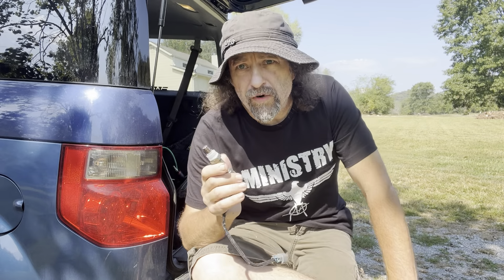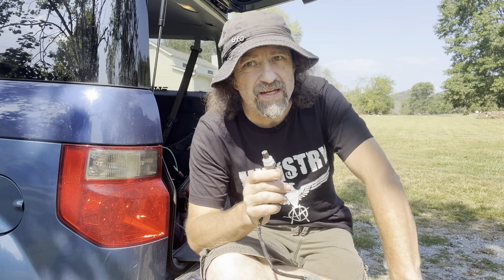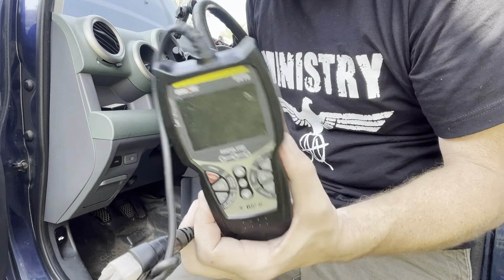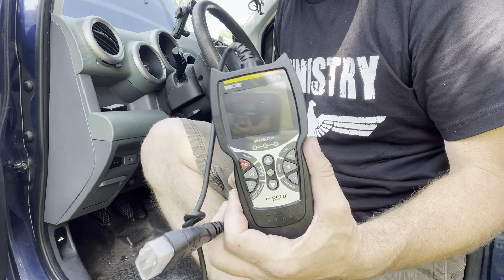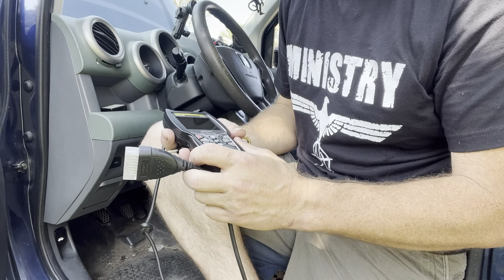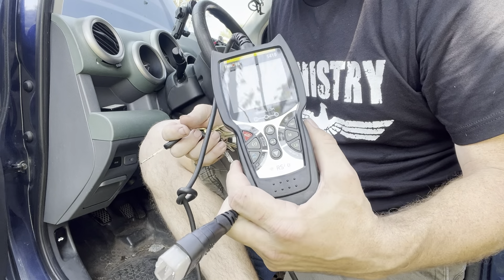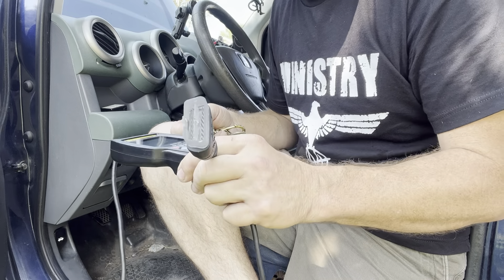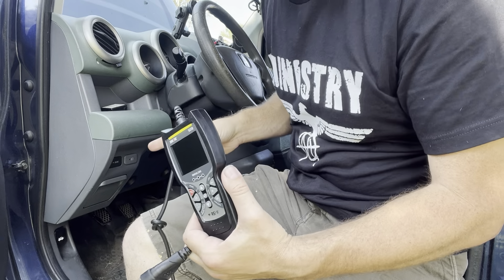Before we get too far into it, I want to get my code reader out and show you the code that's coming up that makes me think it needs an O2 sensor. This is the code reader I use — not the most expensive but not the cheapest. I like this better than the cheapest ones because it'll do stuff that's a little more in depth. It'll read your seat belt codes, your ABS codes, transmission codes, things like that.